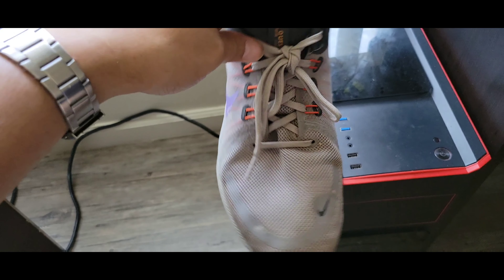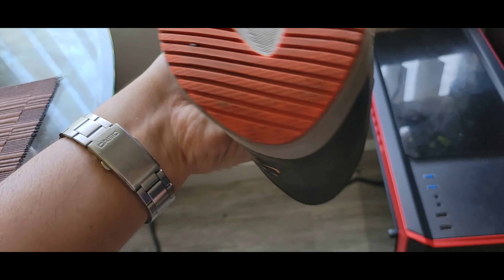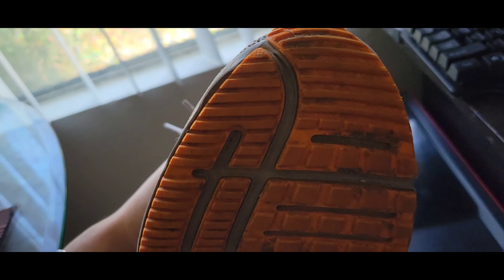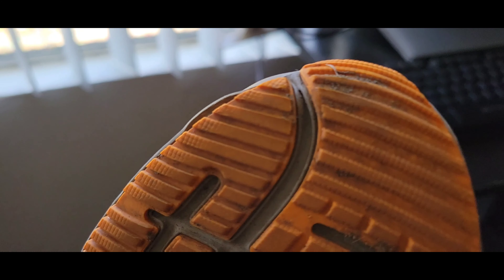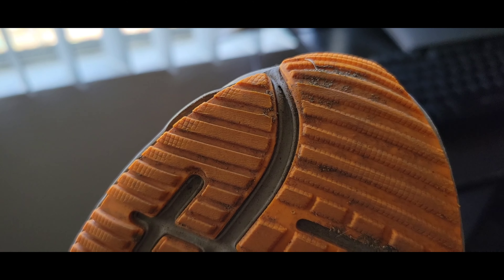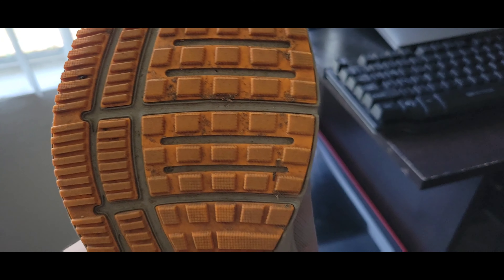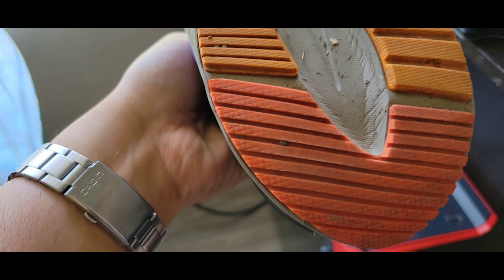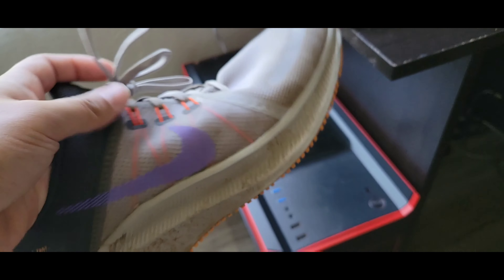After many runs, the plastic is pretty good. You can see it still has the tread, so it is fairly durable. There's only a bit of wear there, a bit of wear there, and right there. So they're very good.